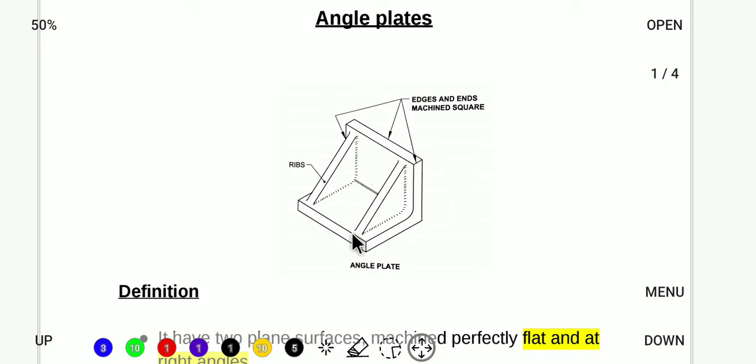The angle plate has a bottom face and an ear face. These are two of the primary reference surfaces of the angle plate.